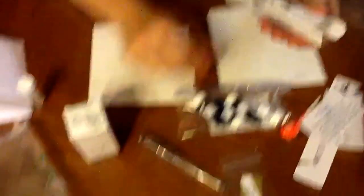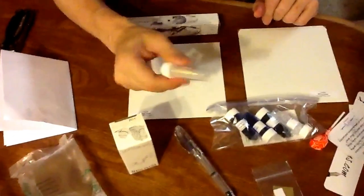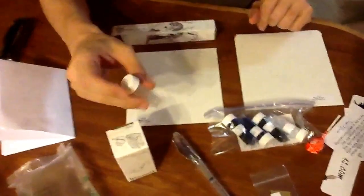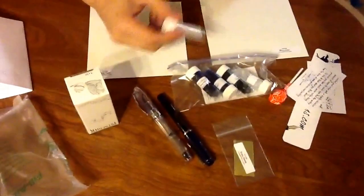I got this great Ahab Clear Demonstrator — it's a really cool looking pen, great price on it. I also picked up one of Goulet's two-tone broad nibs, so I can either put it in this pen or swap it into a Conrad I've got that also takes a number six nib. So that's my package.